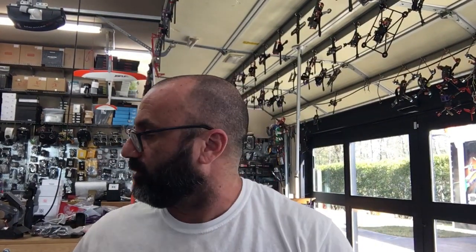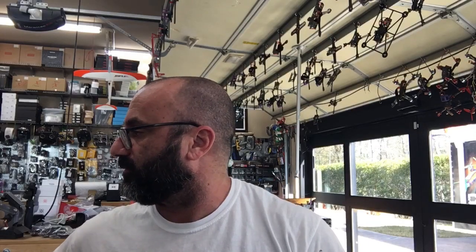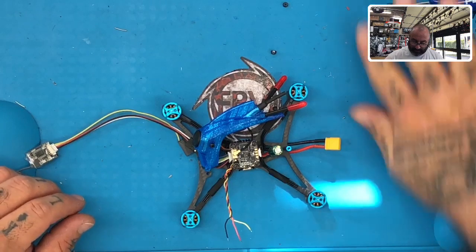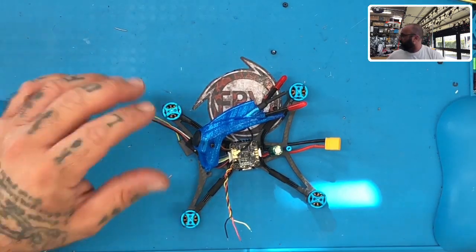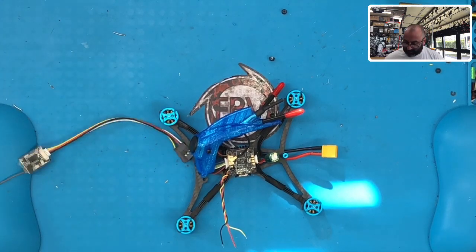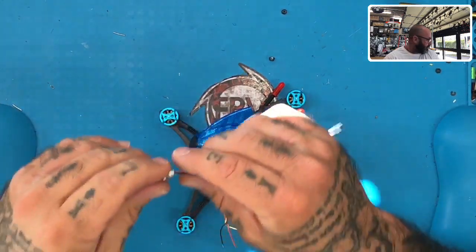Hey guys, Targo Cycling FPV. I'm getting ready to do an install of a receiver into an HDLRC Petrol. Let me show you what I'm working on right here. So here's the drone itself. I figured I'd do this because it's been a while since I used this receiver and I had to go back and look at my notes — might as well do a new video on this one anyway.